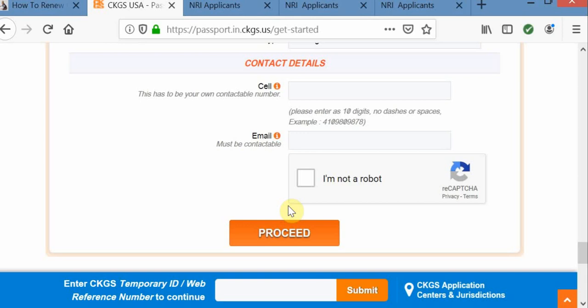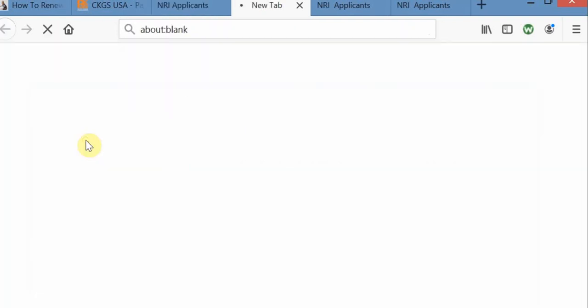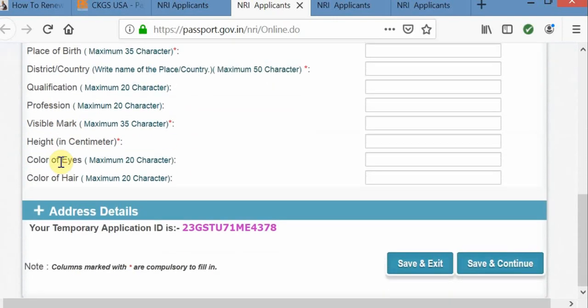Once you click on proceed, it is going to take you to the Government of India NR Application Form. Here you need to fill your form. The process will take you to this page — let's click on the first link here, which is the online registration form. You need to provide your online registration information, including applicant information and address details. At the bottom, there is a temporary application ID which is helpful if you want to come back and continue. Once you click on save and continue, it is going to take you to the next step.